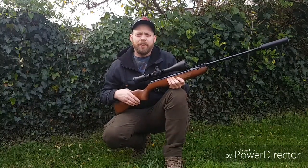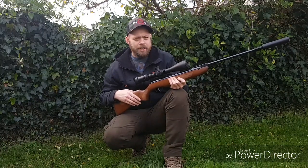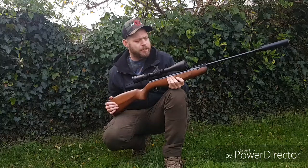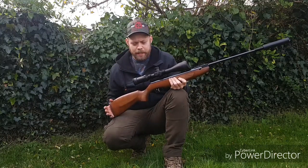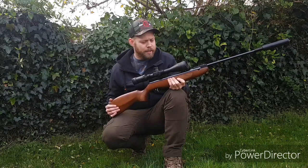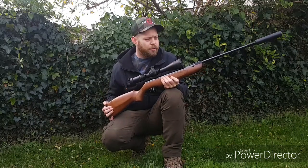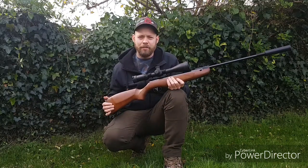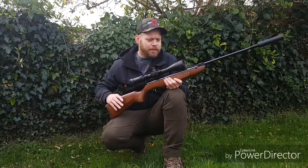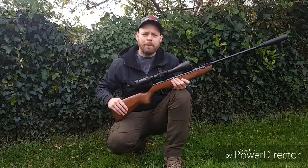Hello again folks, thanks for clicking on the video. Today I'm going to be doing a video review of the HW99S. The reason I'm doing this video is because I got the rifle for Christmas. I bought it out of my own money, so any views I give on it will be entirely my own. I'm always advising people to buy this rifle, and it occurred to me that I'd never actually used one before, so it's about time I got myself one. So without further ado, I'll get into the review, and Happy New Year.